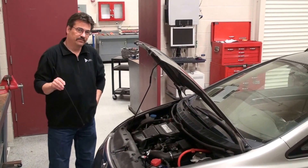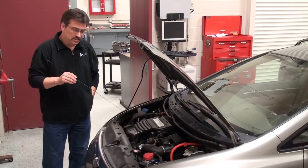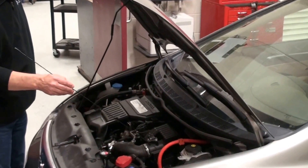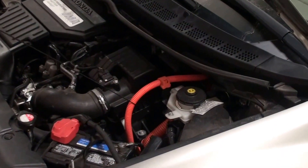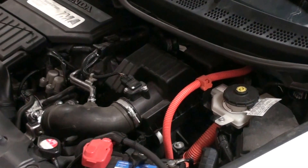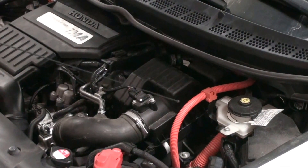We moved over here to the Honda Civic. We want to take a look at a system that is a centralized high voltage system. What we're looking at right here are orange cables that are coming up from the high voltage system to the front of the vehicle. We actually have the electric drive motor, or electric machine, that is sandwiched between the engine and the transmission.